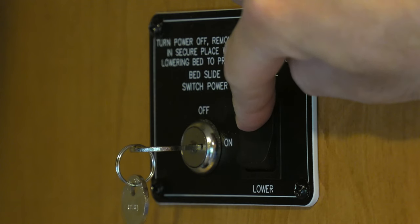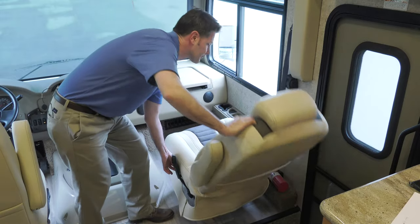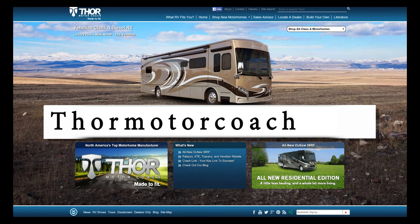Remember, hold that switch for two seconds, and make sure no one is still up here. Put your seats back in place, put your pins back in place as well, and then you are ready to roll. For more owner resources, visit ThorMotorCoach.com.